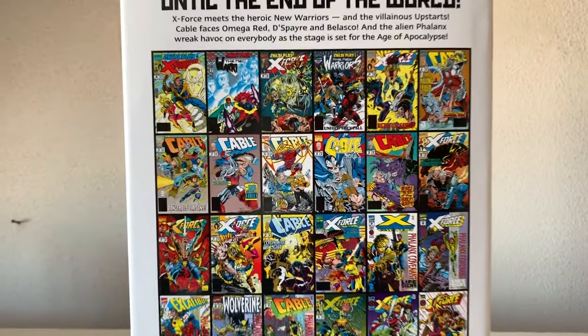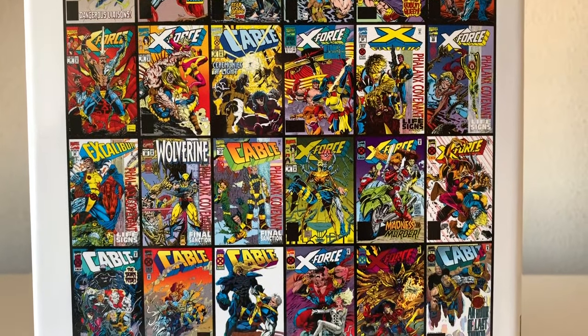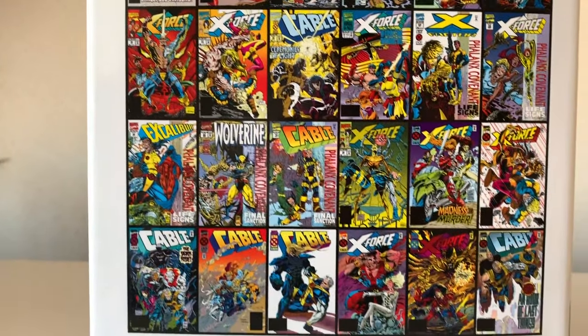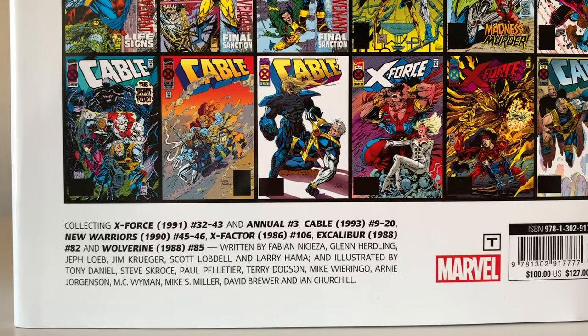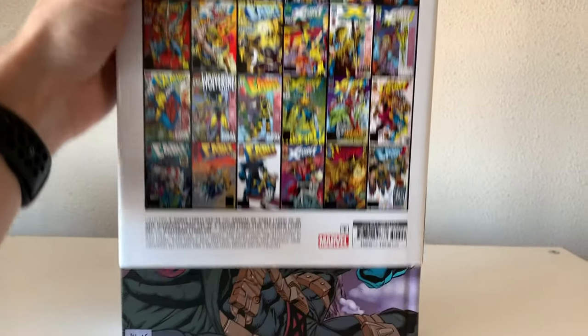In the X-Force, Cable and X-Force omnibus we get X-Force 32 through 43, Annual 3, Cable 9 through 20, New Warriors 45 and 46, X-Factor 106, Excalibur 82, and Wolverine 85. This book also includes two-thirds of the Phalanx Covenant crossover event. It's $100 and $127 Canadian dollars.